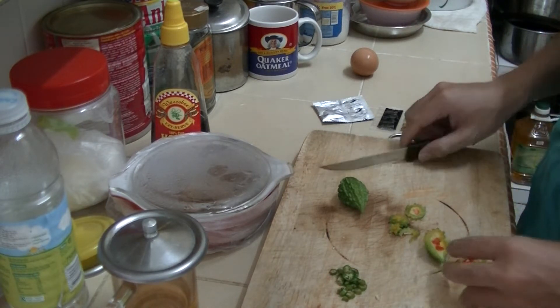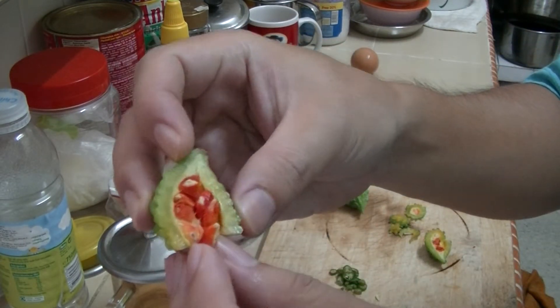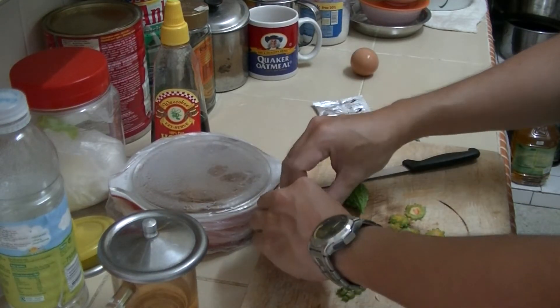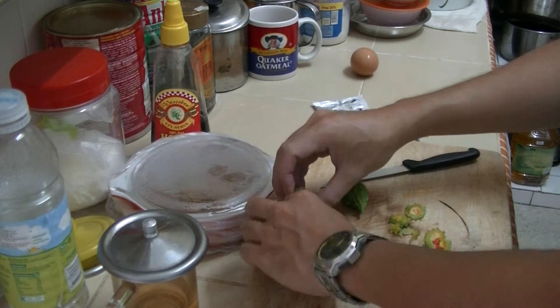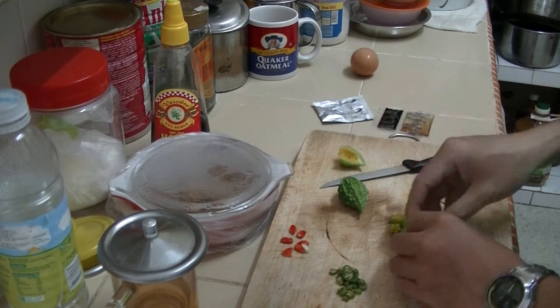They have a lot of seeds, actually. Do scrape them out — it's something like a cucumber with bigger seeds. And the seeds look like pomegranate seeds.